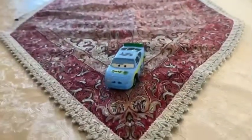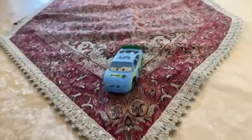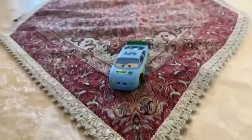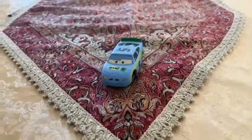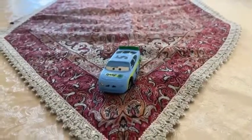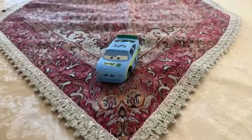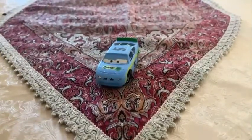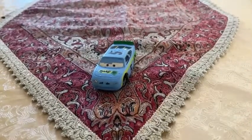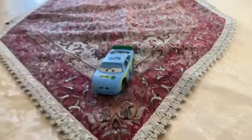Hey dudes, this is Sam from Sam the Bounty Hunter, and today we are going to be looking at another Disney's Pixar's Cars diecast. Today we are going to be looking at this custom-made car — the racer who races for Team Synergy, and his name is Filch Carter.